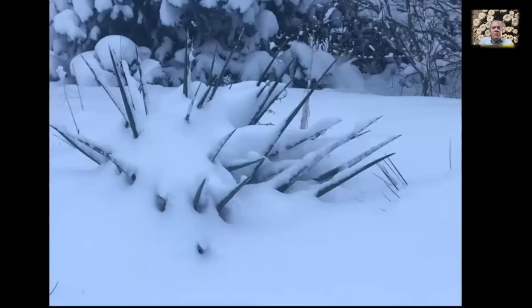Here it is in our recent snowstorm, buried almost to the top. We've had three snowstorms roughly a week apart, and in some places in my garden I now have almost two feet of snow. It's got good sculptural appeal all year long.